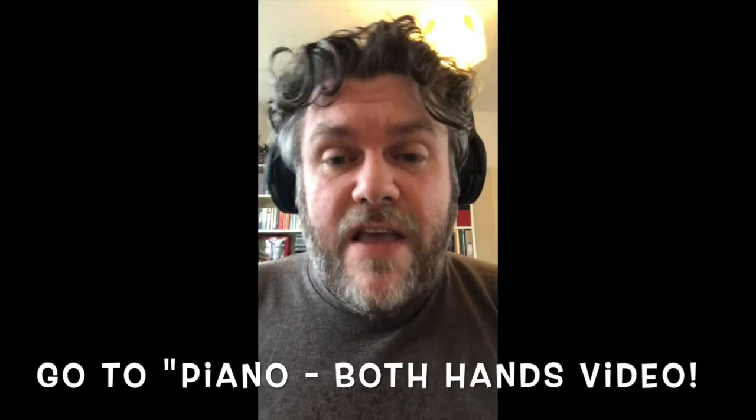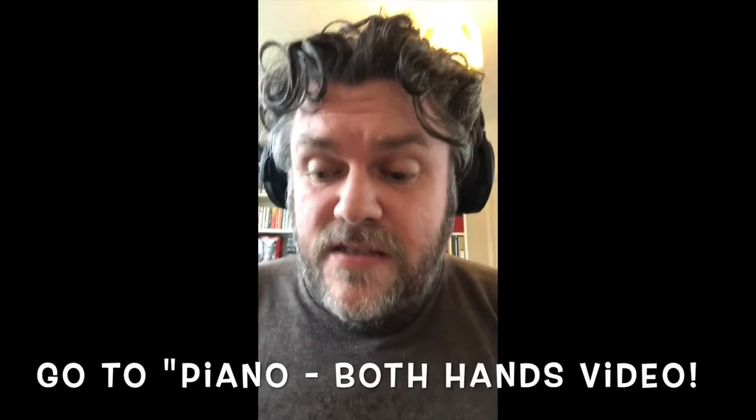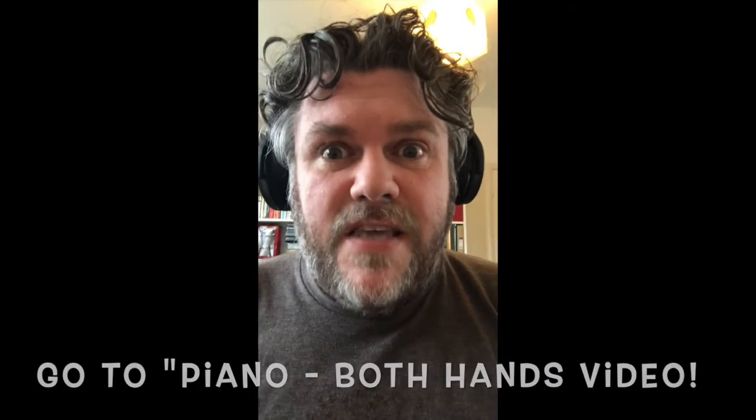What I want you to do is get some headphones — you might need a secondary device. Get your device, put the metronome on 118 BPM. We don't want to hear the click in your video, we just want to hear your instrument. Does that make sense? And then we're going to put the left hand and the right hand together with the extension and see how it goes.